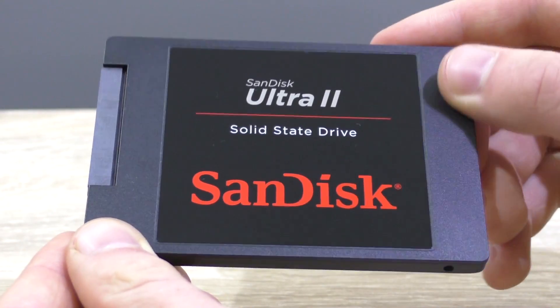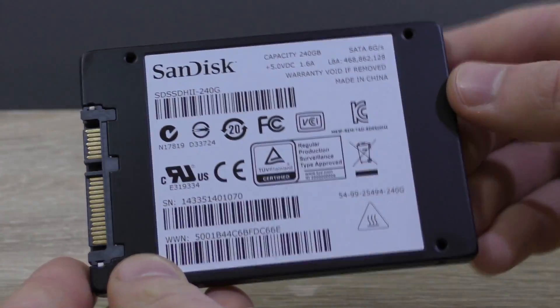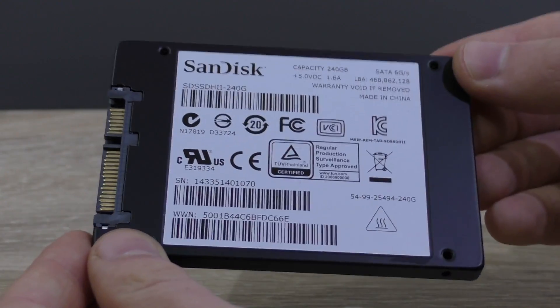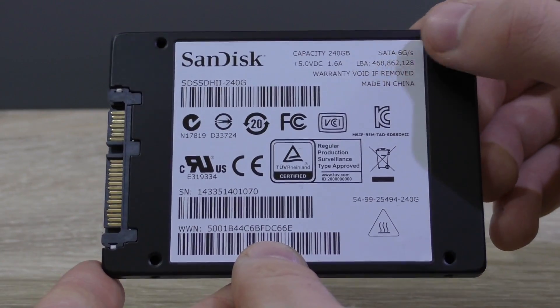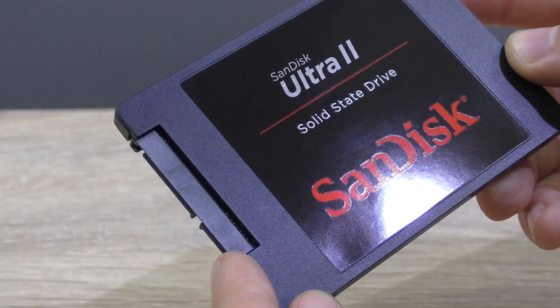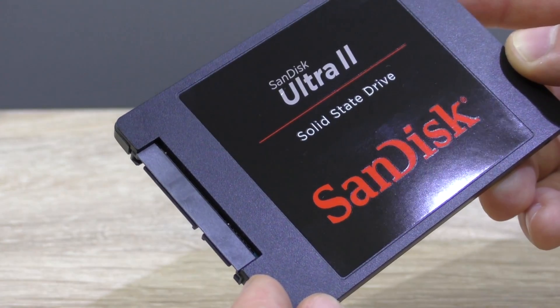Although many SSD manufacturers use a metal case, SanDisk decided to use textured plastic instead. When just looking at it, it's hard to make out a difference, and to be honest, it really doesn't make a difference if an SSD case is made of metal or plastic — it's what's inside that counts. As you can tell, there's not that much that can be done in terms of design on SSDs, but SanDisk cut this part off at the top where the SATA and power connections are.